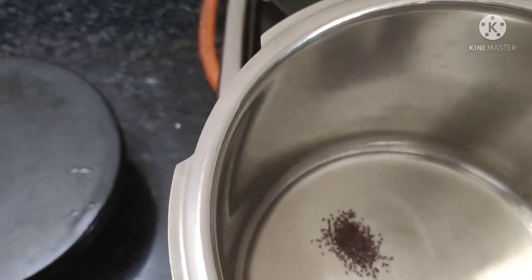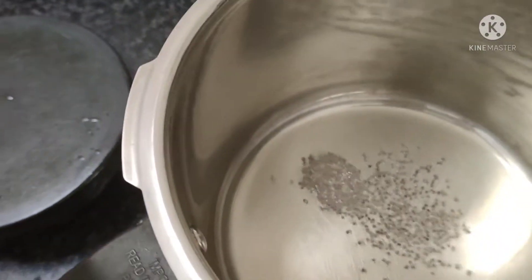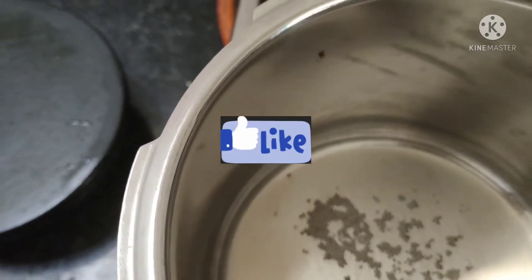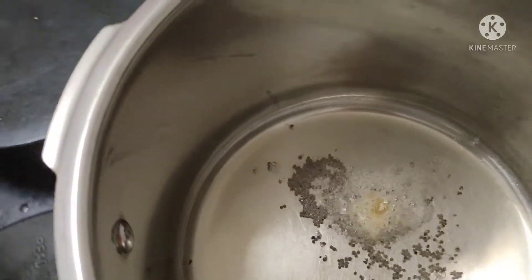Here is the rice. Now the hing will go. If you use the hing in the monsoon, you will not be able to put it in the water.